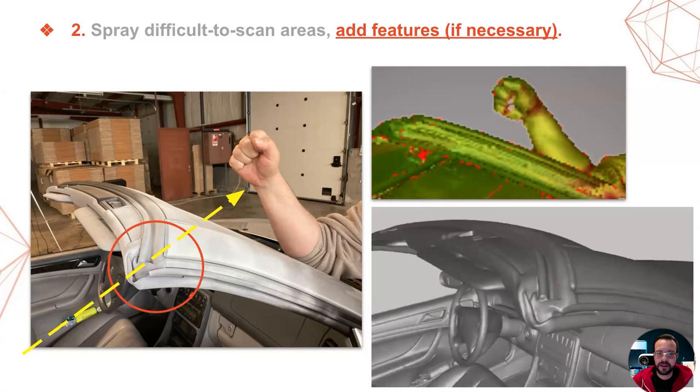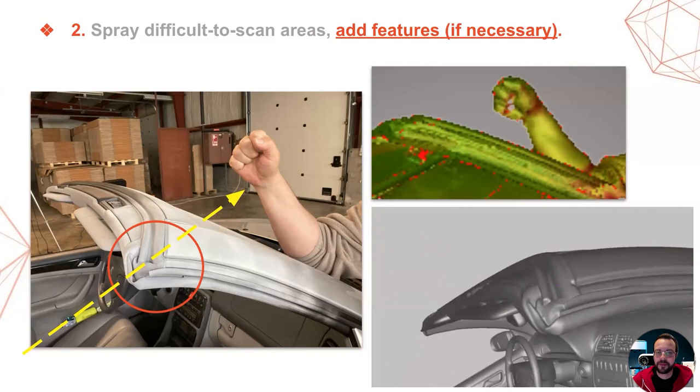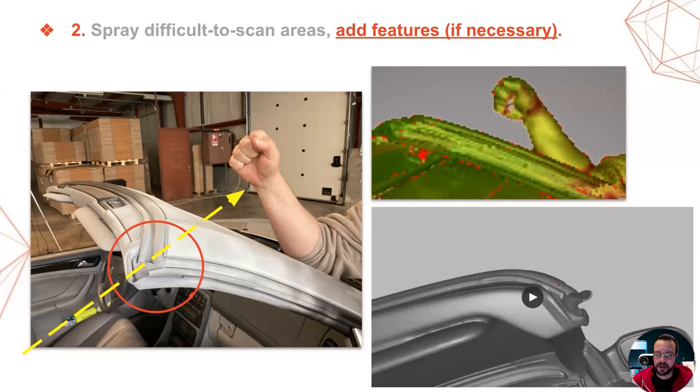Next, we used a similar trick for scanning the top of the A-pillars that hold the windshield in place. I asked Valeri, our photographer, to place his arm in a fixed position above the A-pillar and I used his arm as a tracking aid while scanning. Without the arm, the scanner was pointing into the void, with the corner of the A-pillar not providing enough surface to ensure reliable tracking. With the arm in the picture, it worked like a charm.